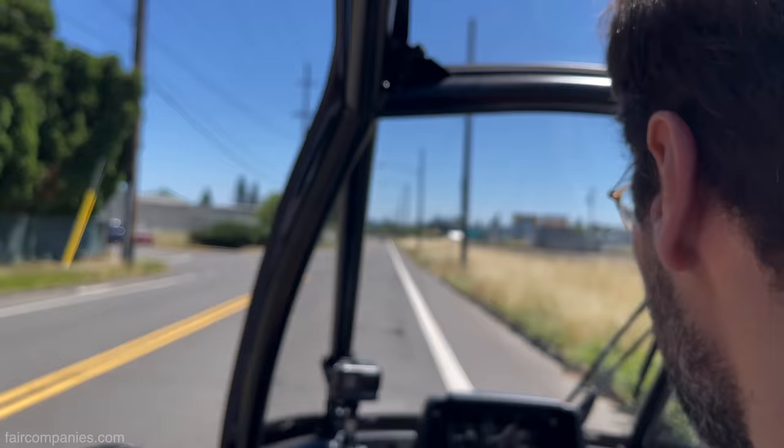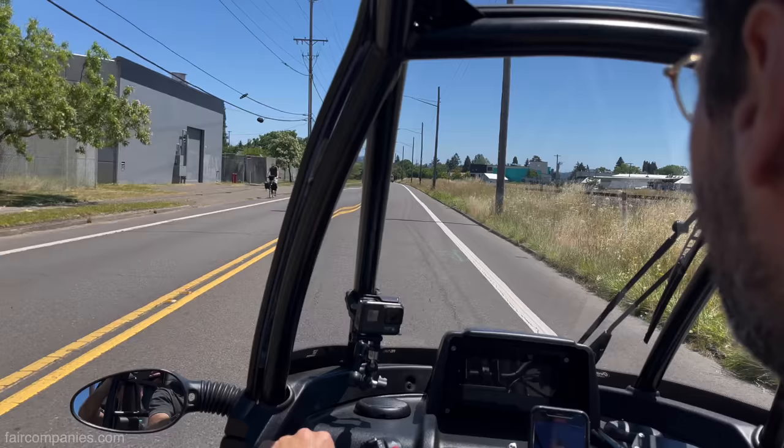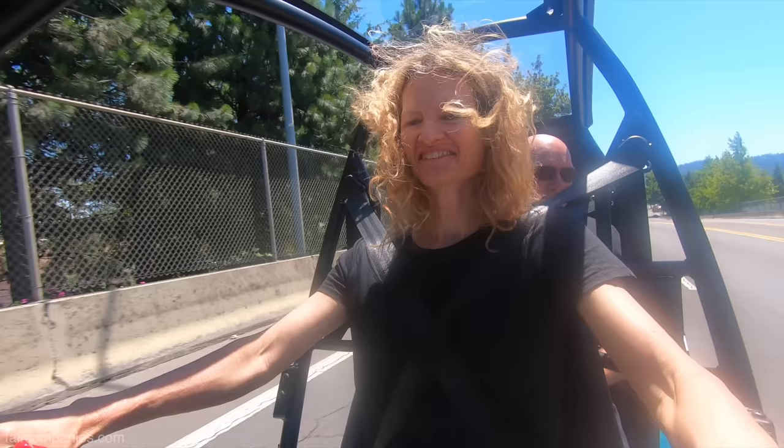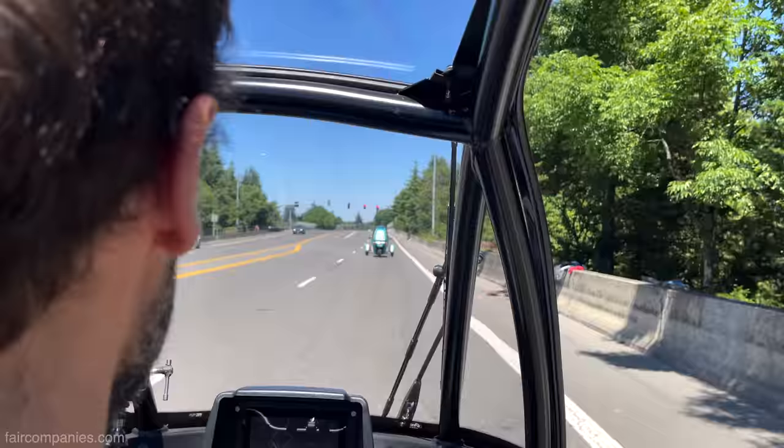Open up that throttle, see how fast you can get this thing going. I definitely think this is the future. There are cooler things to spend your money on than gasoline. That is so fun. Which is not so cheap right now, right? There's a pain threshold there.